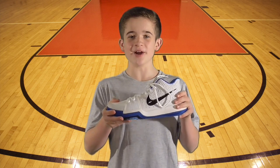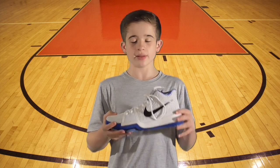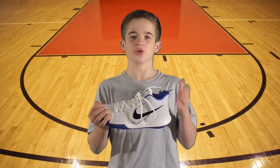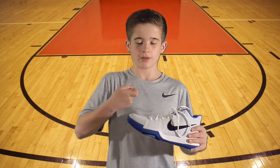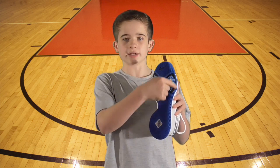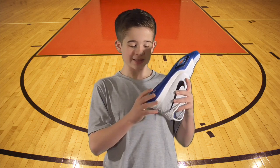These shoes are built for the speedy guards. The one downfall with these shoes is that they don't have a lot of cushioning if you're looking for a comfortable and cushioned shoe. There's no cushioning in the front — in fact it's actually pretty hard. On the bottom there's basically no cushioning and the hard layer continues around the outside. They do have the Nike Zoom cushioning system in the back.